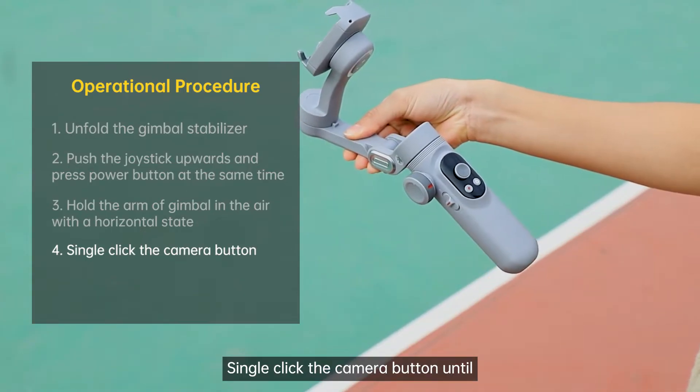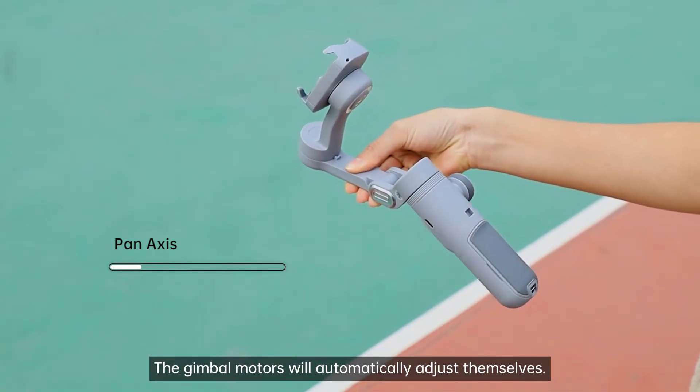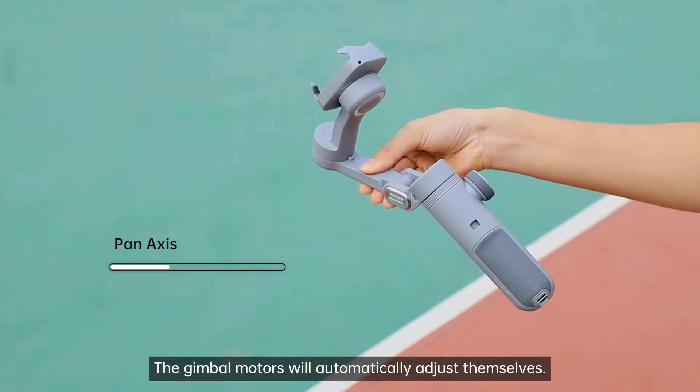Single-click the camera button until the LED panel displays 'starting'. The gimbal motors will automatically adjust themselves. Please wait patiently.